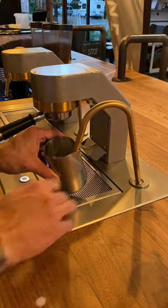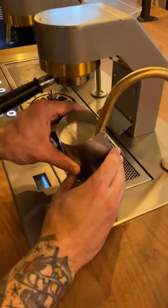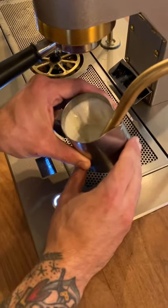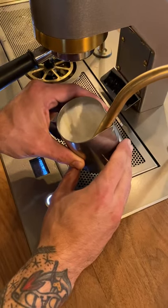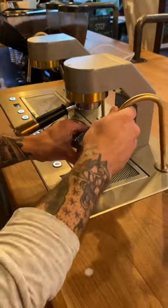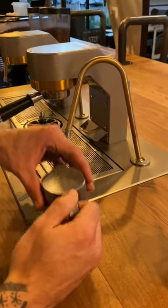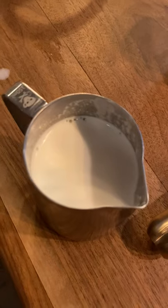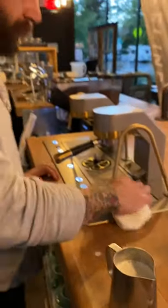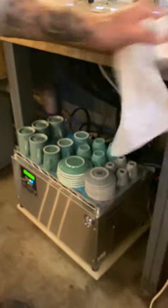So, when you're ready to steam, you just press your button here. Press the button to stop it. Thank you, Dan. Please keep this thing clean. Please be nice to it. Have fun.